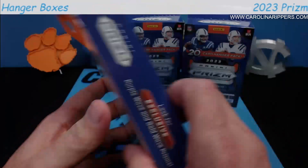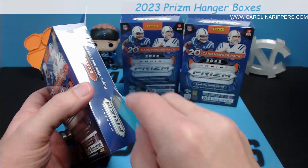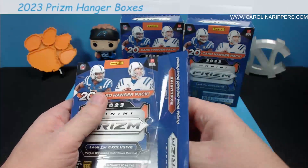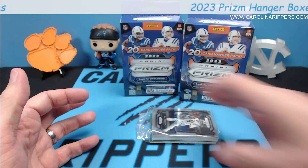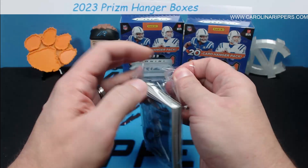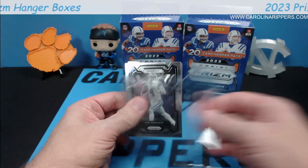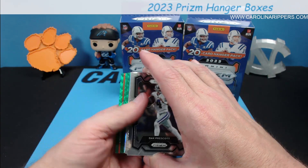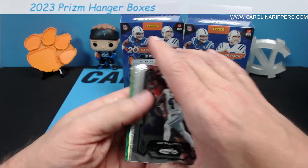The biggest chase is those numbered parallels. One thing you'll notice is there's nothing on the box about autographs — so autographs don't appear to be in here. It doesn't surprise me because you can't get them in blasters or value packs either. It seems like it's just megas for retail autos, which is a little strange. Most retail at least gives you a shot at autos. I also didn't see anything about checkerboards, but look at that — there are a lot of parallels listed on the back of this pack.